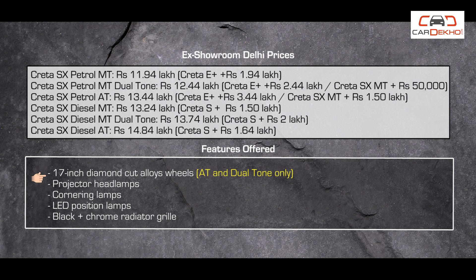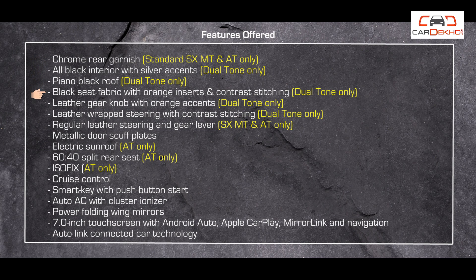But if you need petrol, then you need to look at the SX variant. Now we are going to the SX variant, where you will find many options such as petrol automatic, petrol manual, diesel automatic, diesel manual, and dual-tone options.